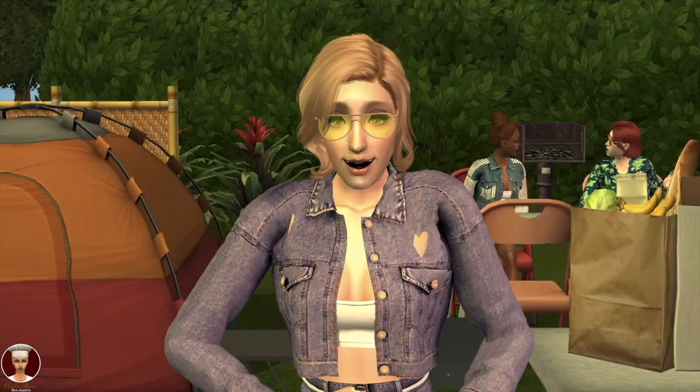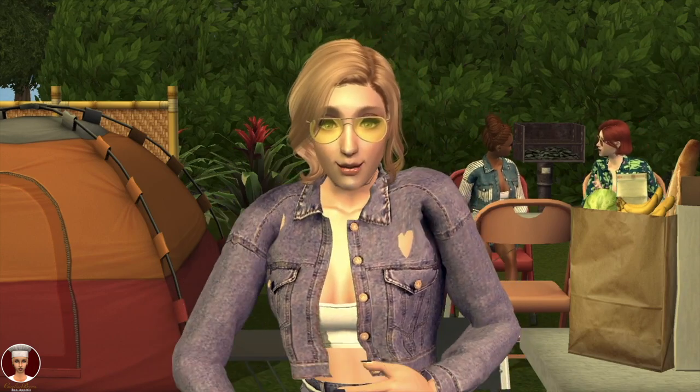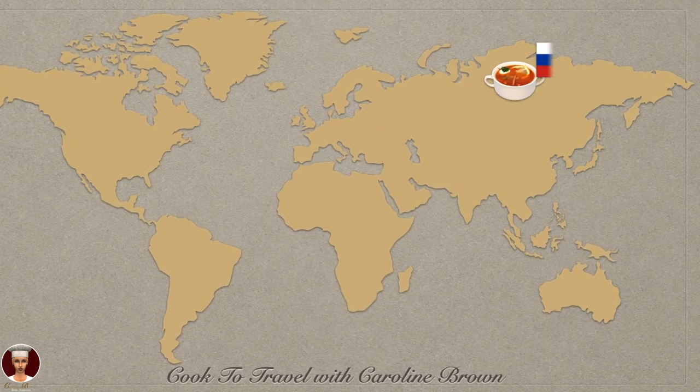Today I am taking you to the world's largest country by area, which is Russia. And the Russian dish that I am going to cook today is solyanka, or Russian meat soup.